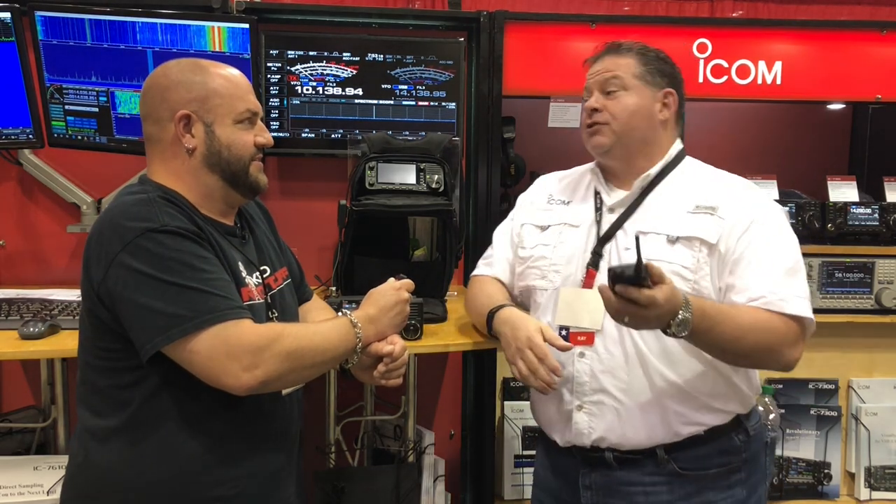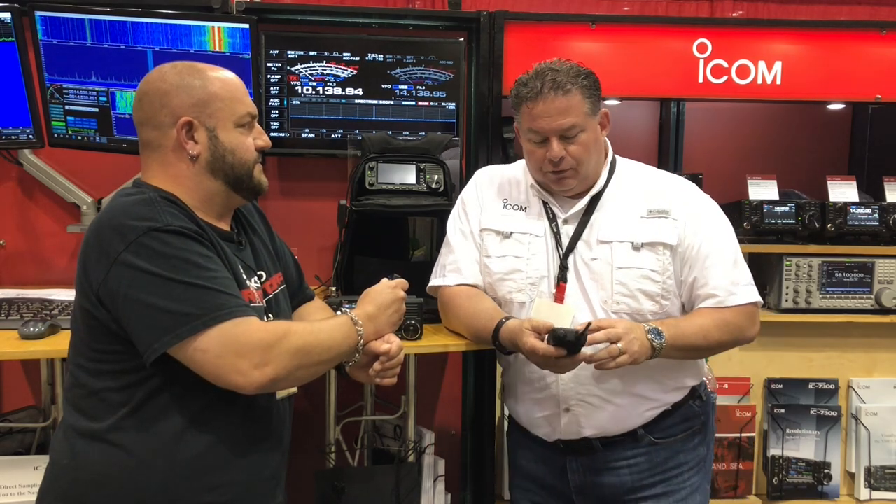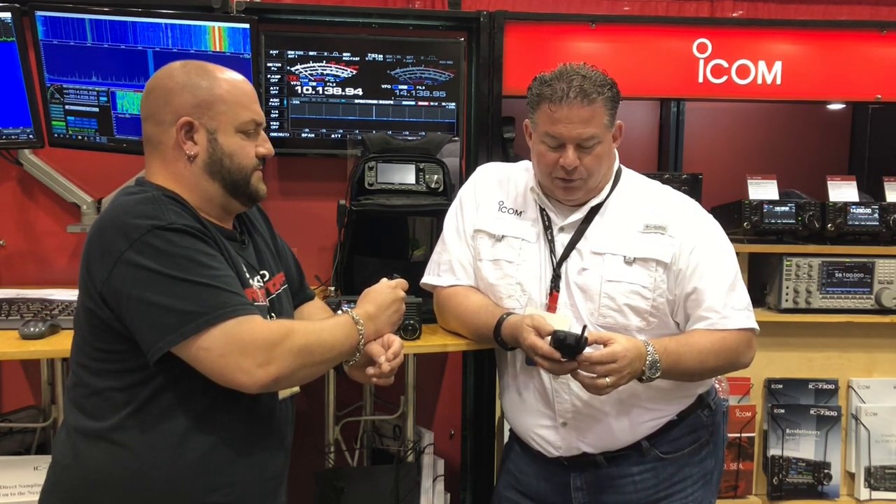The screen itself is a transflective screen. What that means is you go outside in the bright sunlight — remember when you'd have to cover up and look at a display? You can see this radio in direct sunlight. It's been tested; it's on our P25 product in our land mobile division, which has been out for about three years. It's not new technology — just new to amateur radio.